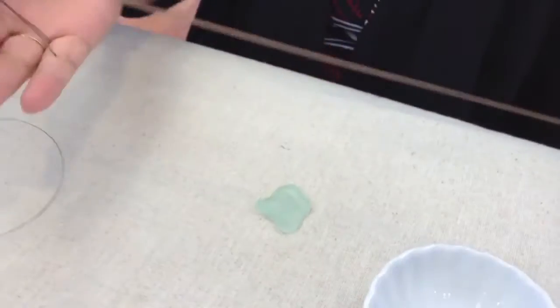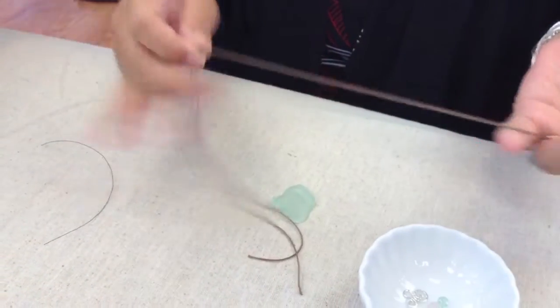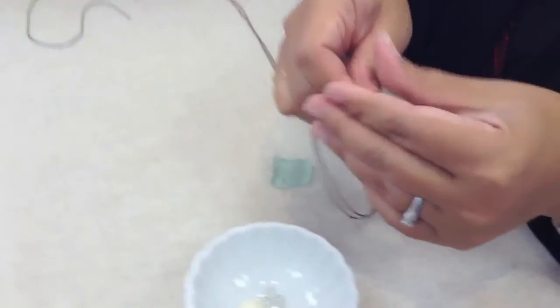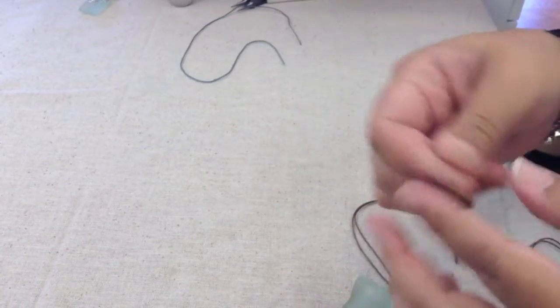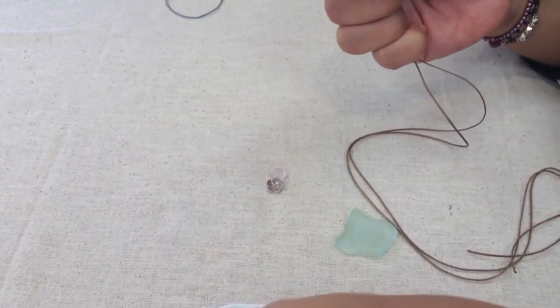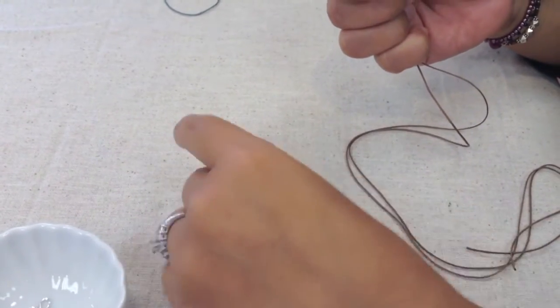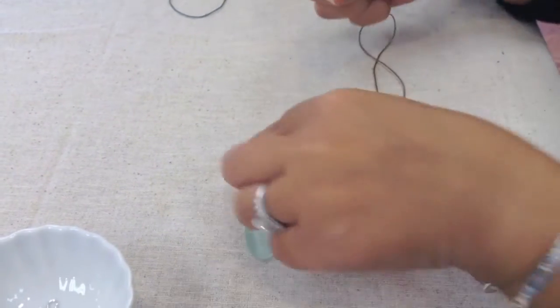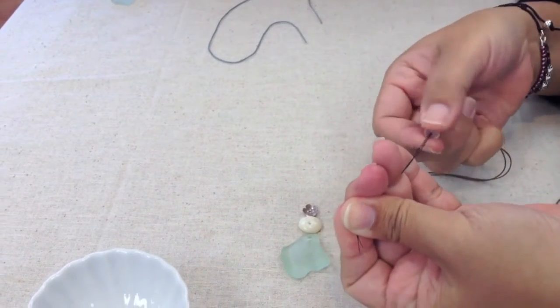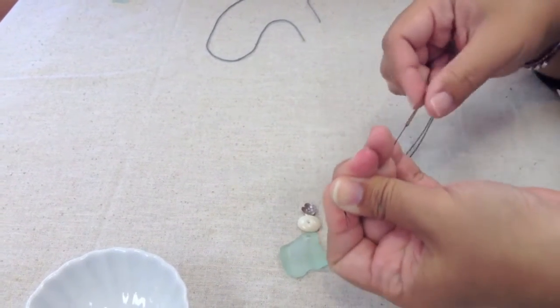Now I have my spiral component and I'm ready to assemble my beachcomber necklace. I have about a yard of Chinese knotting cord — it's 0.5 millimeter — and a piece of fishing line to get my thread through my beads. I'm going to fold my knotting cord in half, hook my fishing line through, and start stringing on the beads. I want my beads in a specific order with my pendant on the bottom, so I'm going to start stringing from the top. Sometimes you have to drill out your little gemstones to fit two pieces of this cord, which we did.